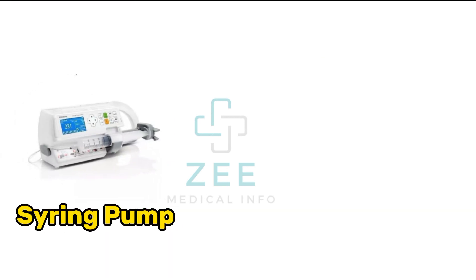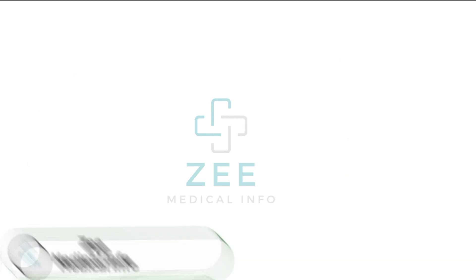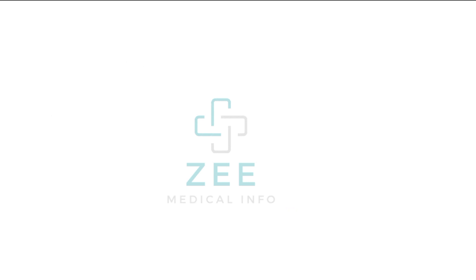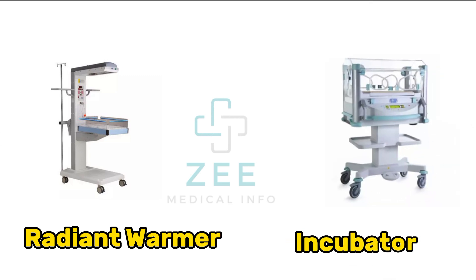Syringe pump, infusion pump, inline manometer, breast pump, radiant warmer, incubator.